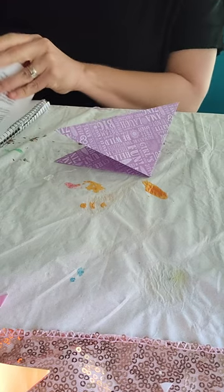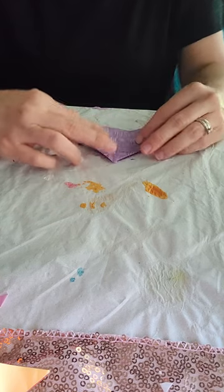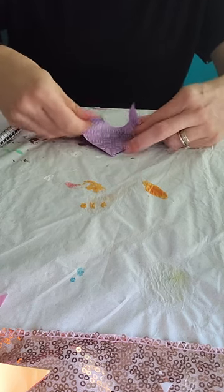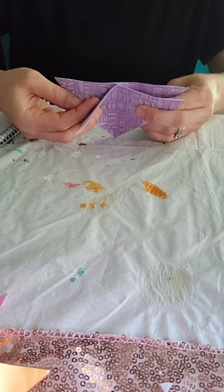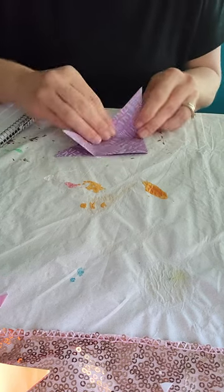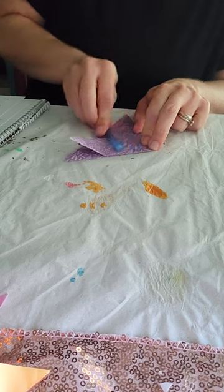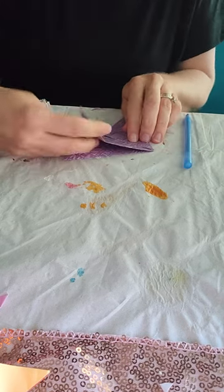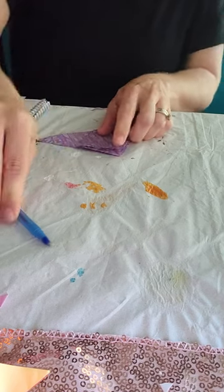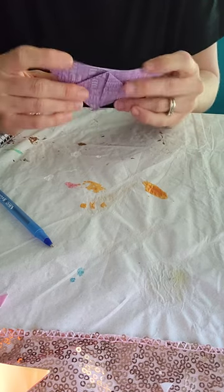Now for part two. You've got your triangle with four flaps. Hold it with the triangle point facing away from you — you'll have these flaps here, and you've actually got four of them. We're only going to take two up and leave two back. Put it on the table, line this corner up to this corner, push it down, and use your tool for creasing. Then take your other flap and match it up the same way. When you hold it up it should look like a diamond with a triangle behind it.